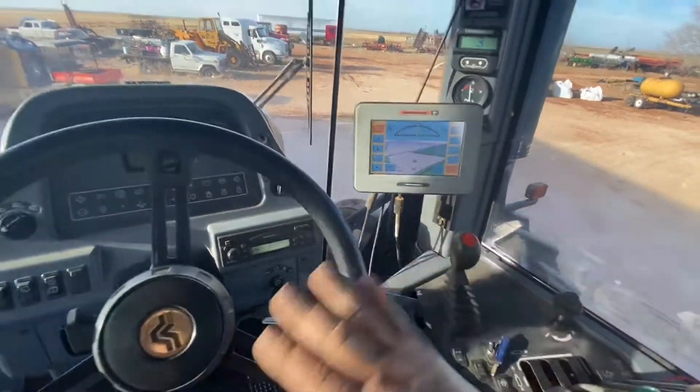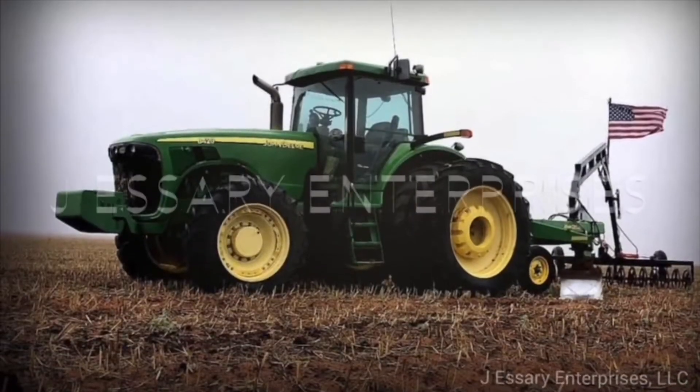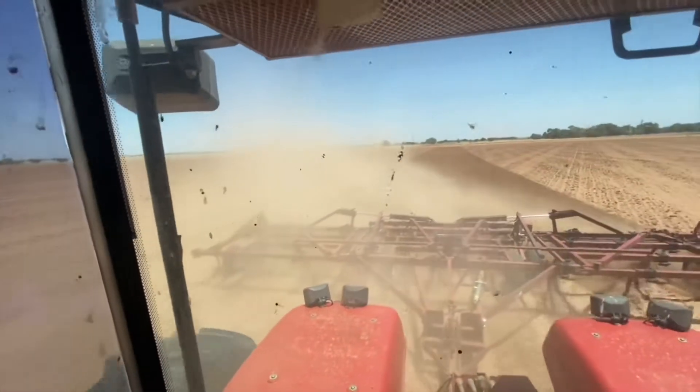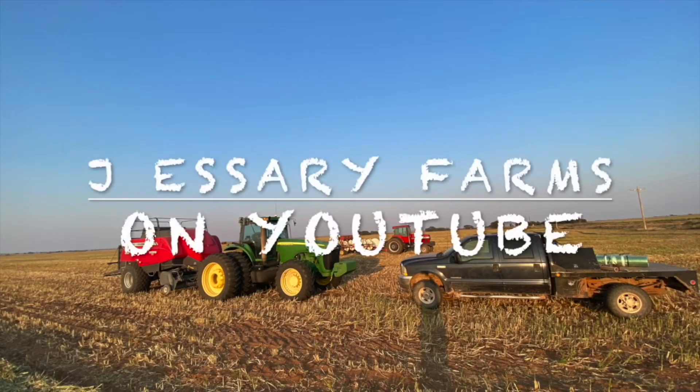Oh, it's nice getting into the old machine for the first time of the year. Welcome back to the channel, y'all. Today we're going to be in the big four-wheel drive tractor, what we call El Chapo. If you're new to the channel, we've got a lot of footage of this tractor running last summer.